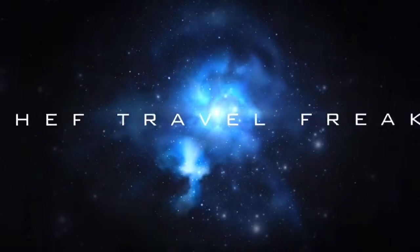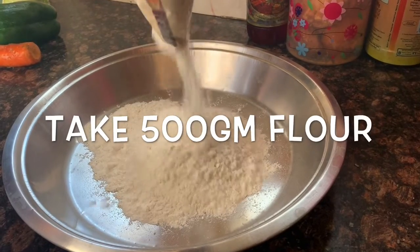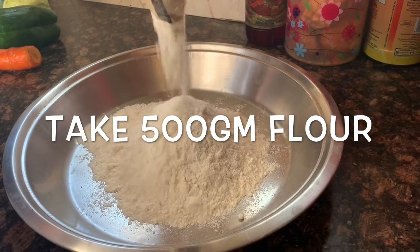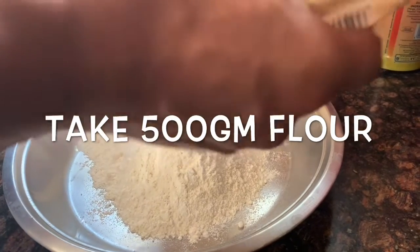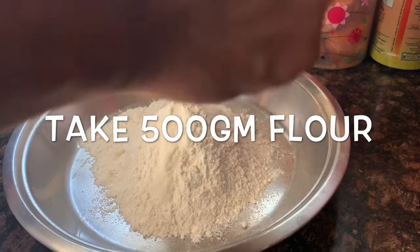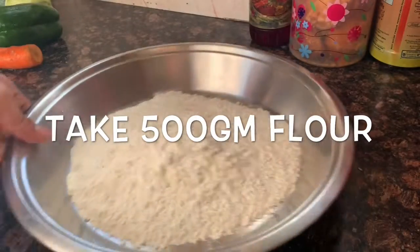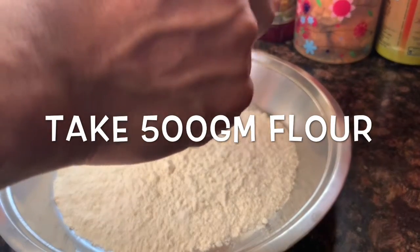Hello everyone, hope you all are doing well during this quarantine time. Today we are going to show you the easiest way to make restaurant-style Singaporean noodles. There is no rocket science behind any recipe — we just need to take some simple steps so that every food can be delicious. So let's begin.